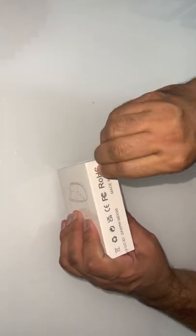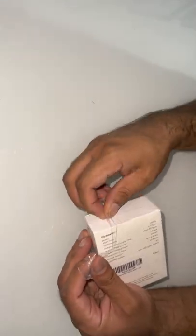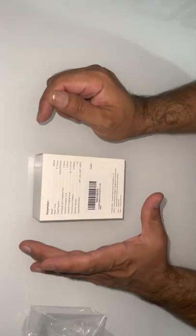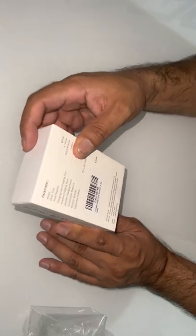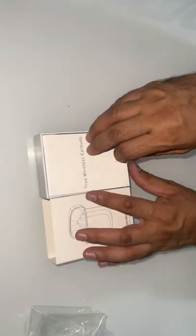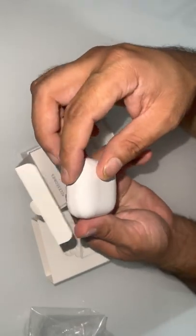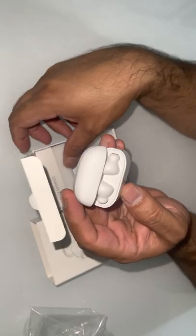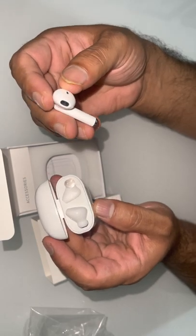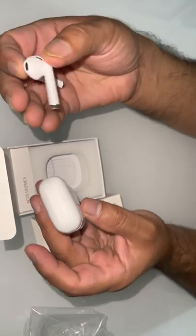Let's open this quickly. So it's in white color — quite nice, shiny white. Look at the earbuds, they look like Apple. Kind of look like Apple. Quite light.